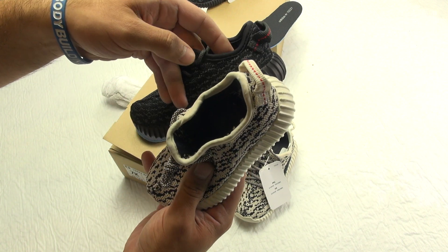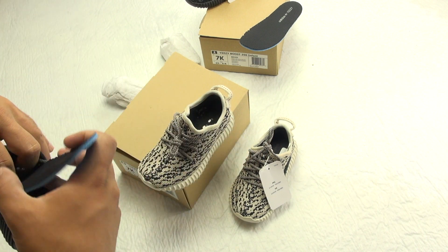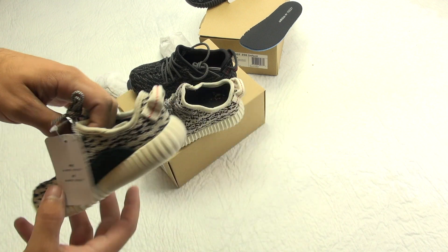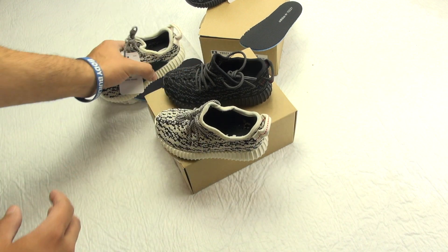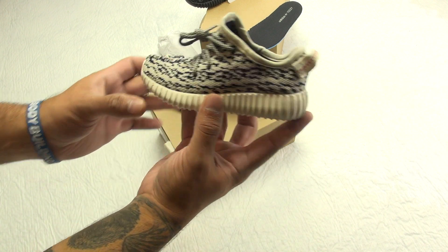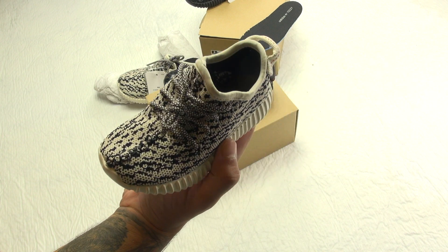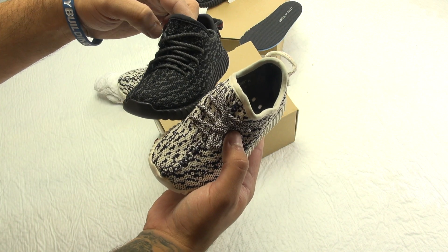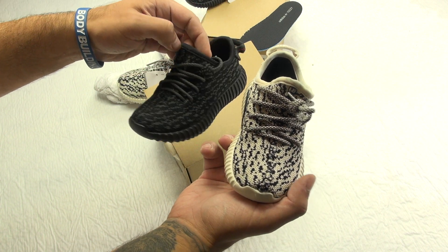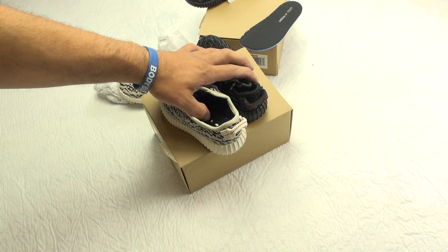These are nice. I feel weird saying cute on camera because I'm not the type of guy to really show my emotions in that type of way publicly, but you can't help but say, if you like Yeezys and you just see these little things, you gotta admire them — they are cool. The lacing between the two looks a little bit bigger on the turtle dove. I wonder how these hold up.